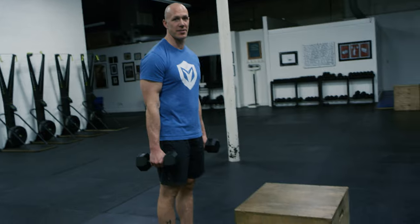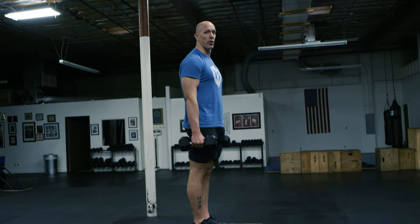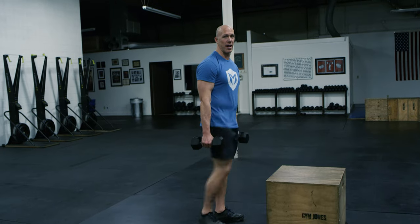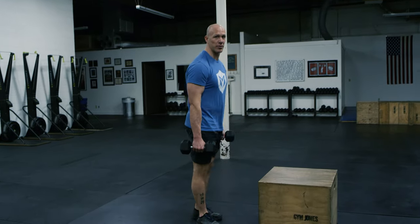For the dumbbell step up you're going to need two dumbbells and a box. You're going to hold the dumbbells at your side with hands facing in and then you're going to step onto the box, stand all the way up at the top and then step down. It helps when you do this if you alternate legs so that you don't develop an imbalance.